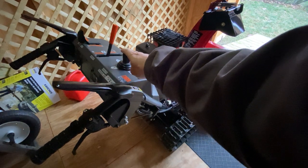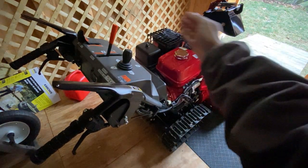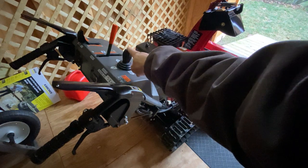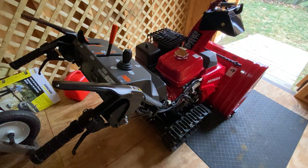Electric joystick for the chute — the other one had a manual stick that just went side to side. I guess the manual would be quicker and there are fewer things to break. I've heard these electric joysticks can go bad, but I've got a three-year warranty so I'm not afraid to use it.